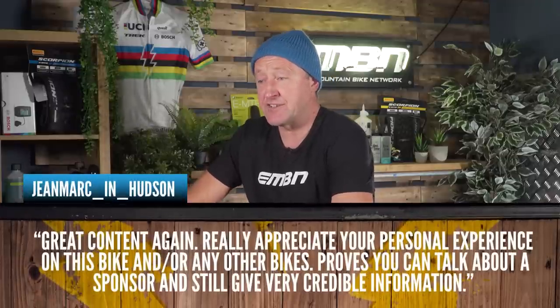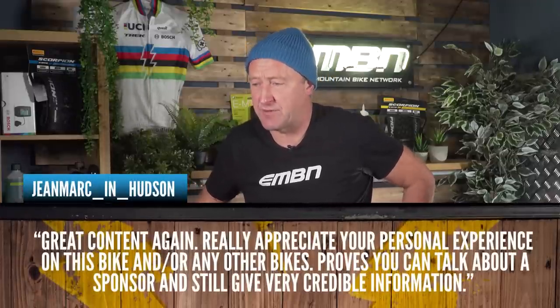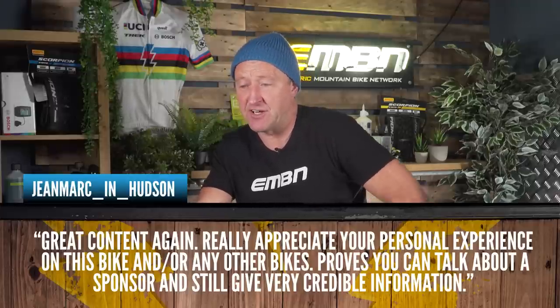First of all, Nigel King — ambulance man at Gatwick — great to see you last week. Then relating to the feature I did on my Canyon Spectral, Jean-Marc in Hudson says: 'Great content again, really appreciate your personal experience on this bike. Proves you can talk about a sponsor and still give very credible information.' Guys, you can ask me about anything — any bikes I've ever ridden — and I'll give you total feedback on battery, motor, geometry, tires, wheels, you name it.